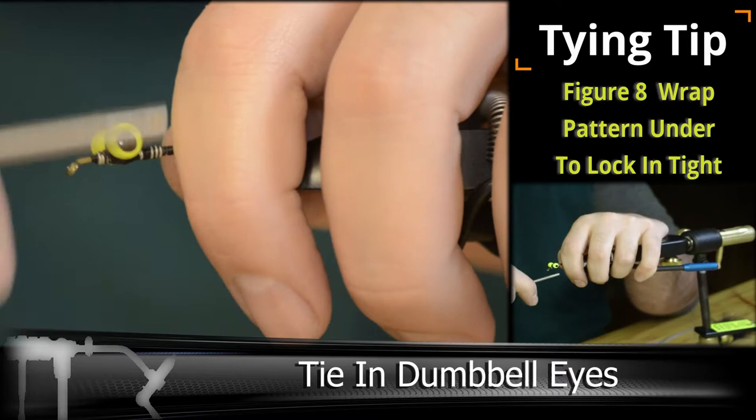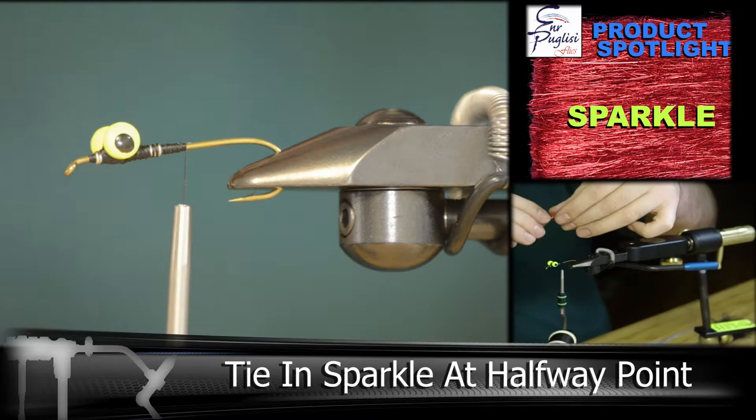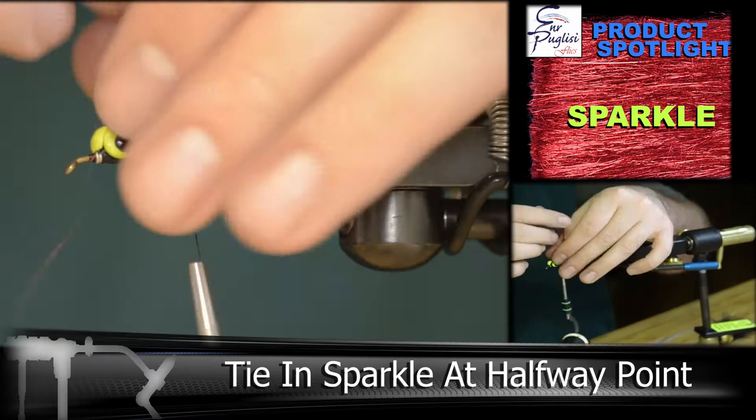Then move your thread back to about the halfway mark of the hook shank, and we're going to be adding in our EP Sparkle Fibers. Sparkle Fibers are a little bit softer and they move a little bit better in the water than traditional flash. And tying this in with a marabou, it makes it blend really well when it's wet.